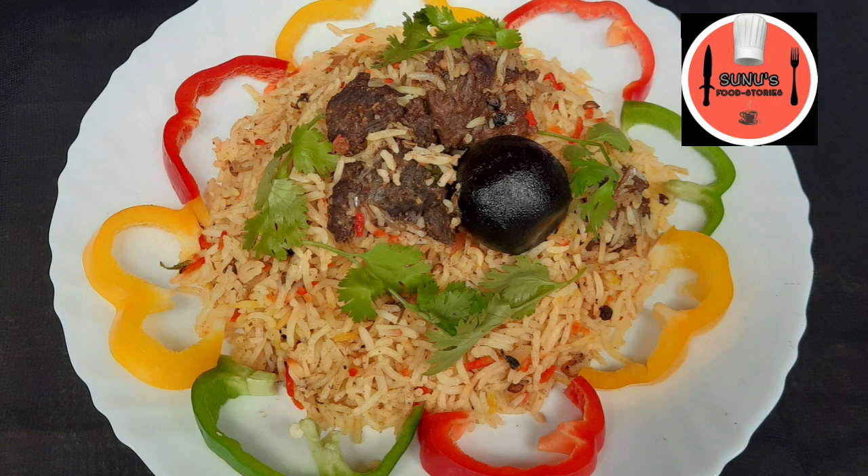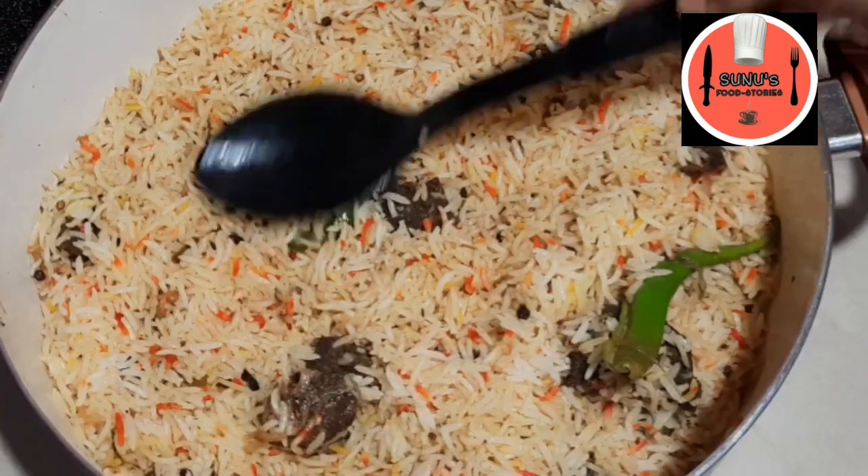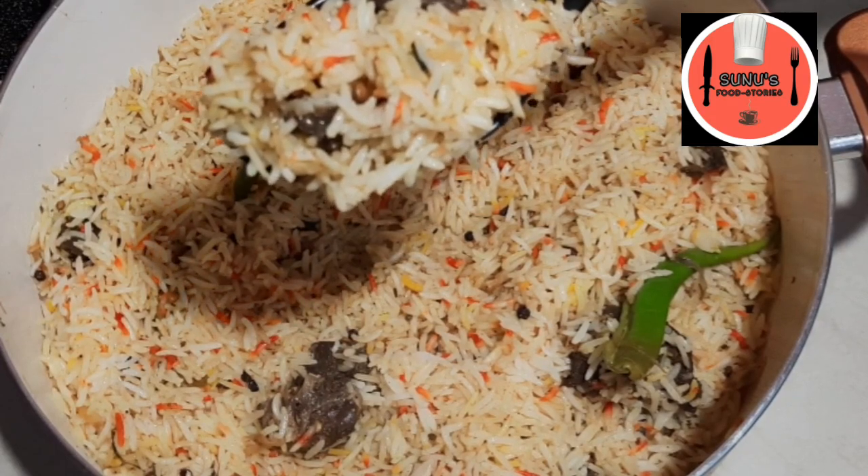Hello, today's recipe is a good taste of beef. If you don't have a good taste of beef, you will need a good taste of beef. You will also need a side dish.